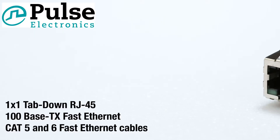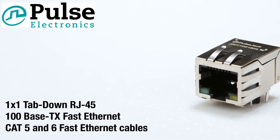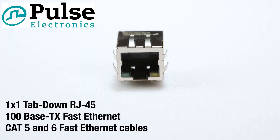Let's get started with my April product picks. The Pulse Jack series of 1x1 tab-down RJ45 connectors from Pulse Electronics offers 100-base TX Fast Ethernet connectors suitable for Cat5 and Cat6 Fast Ethernet cables.